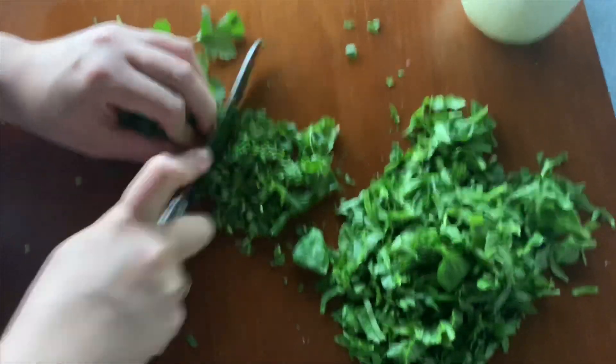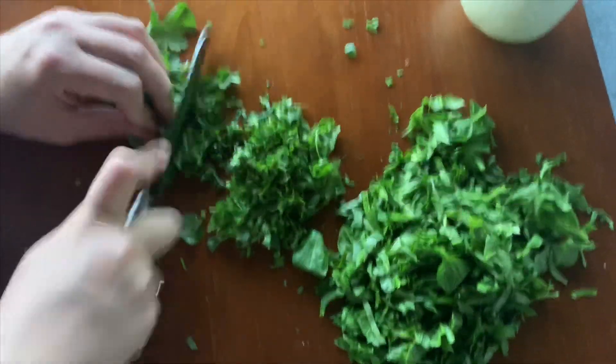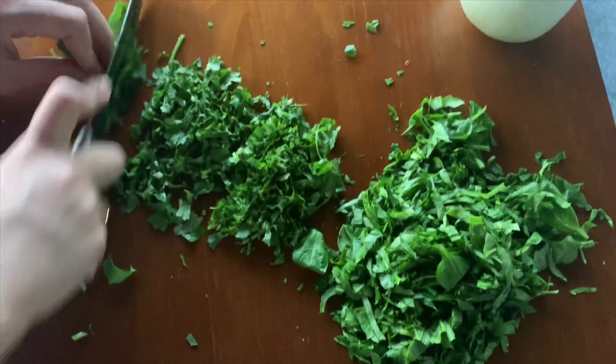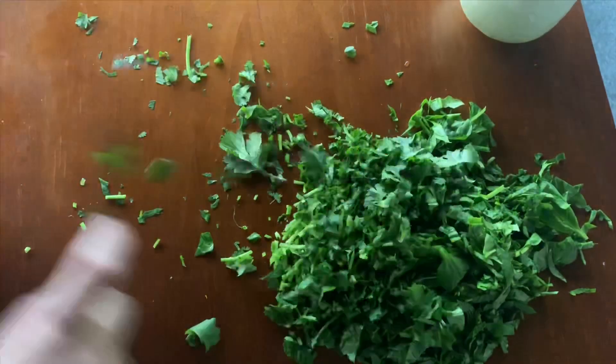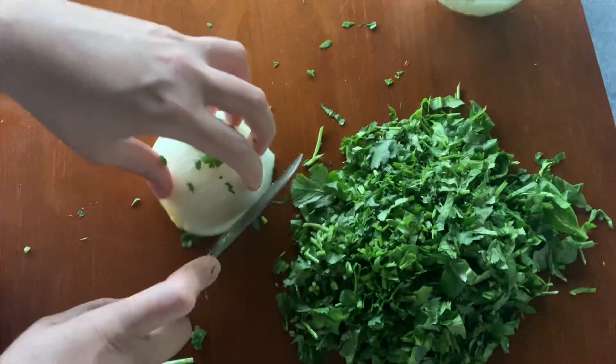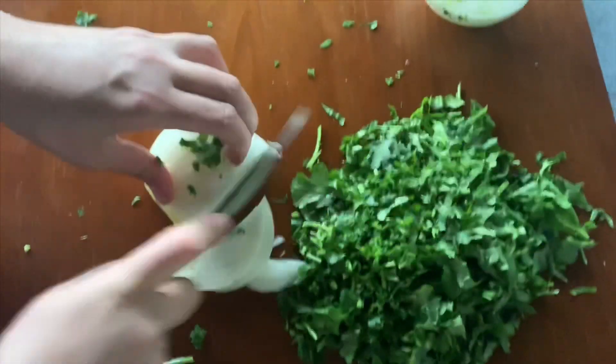Definitely consider saving this recipe and making these for Ramadan. I'm going to get my cilantro that I've washed already and chop that up as well. Then I'm going to get my onion and use half of it, slicing it into thin slices like this.